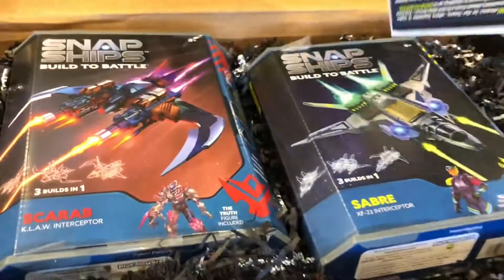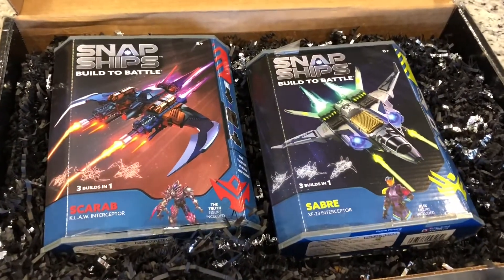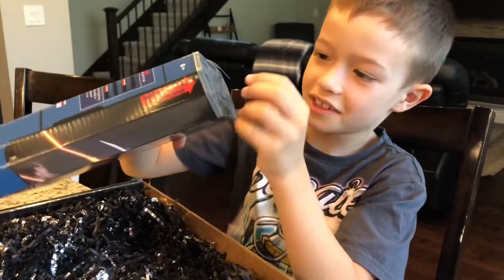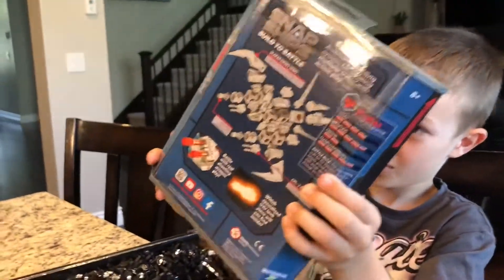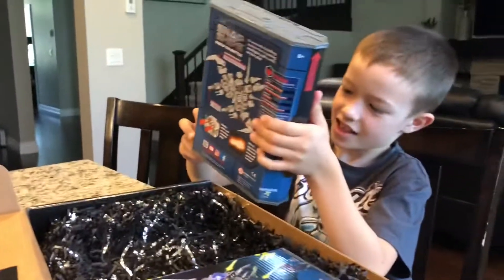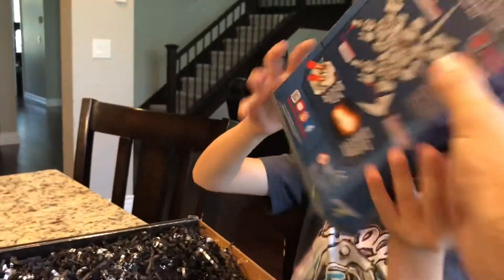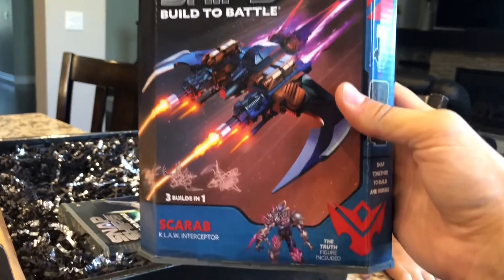Snap ships, built to battle. There is the package! Have you ever seen those before? What do you think of them right now on the first look? Really good, something fun to play with. It looks like Lego, but it's not. Let me see that box. Yeah, the box came with that — we got two in there. That's pretty cool. So these are Snap Ships, build to battle.